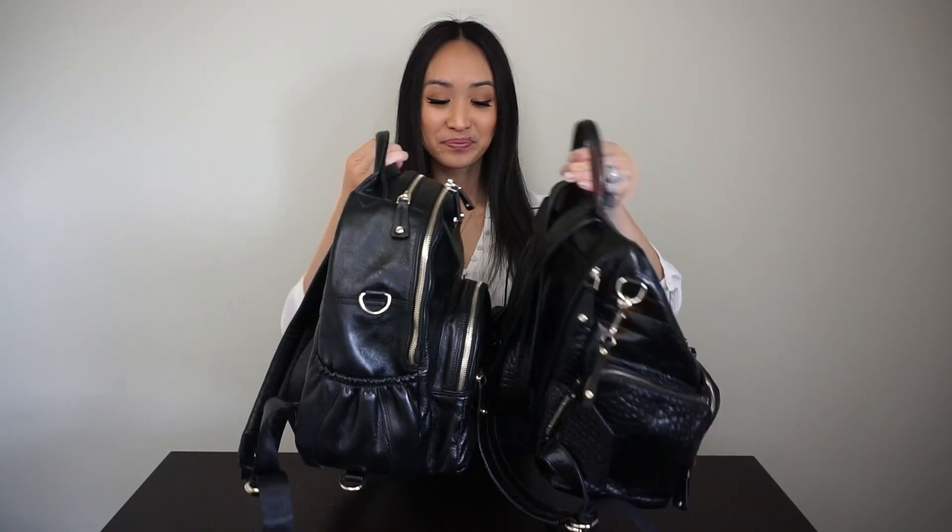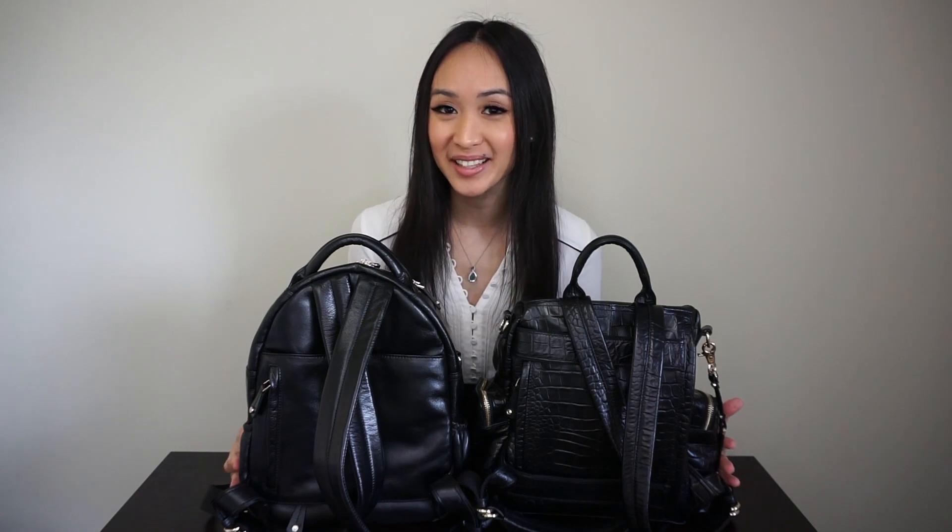Here's a look at them side by side with each other. The Joy Midi is just a little bit taller but the Amber is wider and there's more depth to the bag. And here's a look at the back side by side.